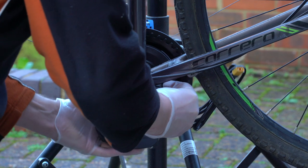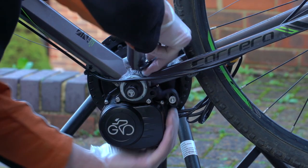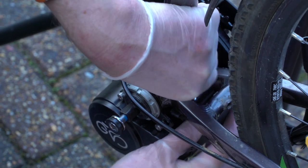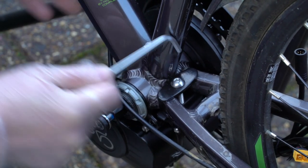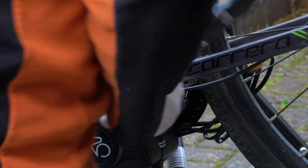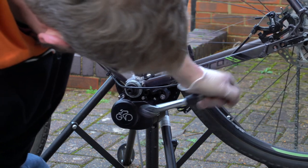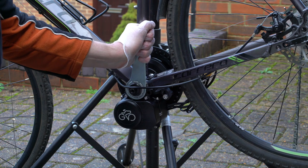I put the securing plate back on with the two washers underneath and the two bolts. Where I'd removed the kickstand it was now time to bolt what they call the fixed block in place, and then there was some serious tightening to be done — this needed to be tightened to 40 newton metres. I then used the special tool supplied to tighten the BB axle, again to 40 newton metres.